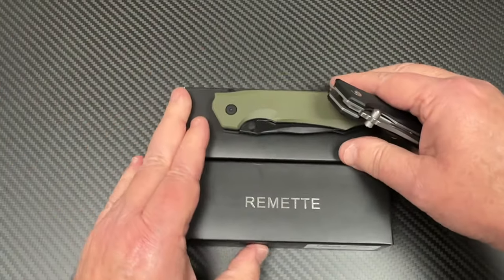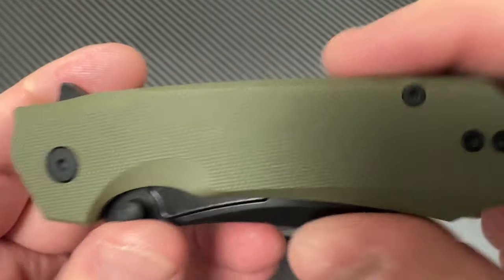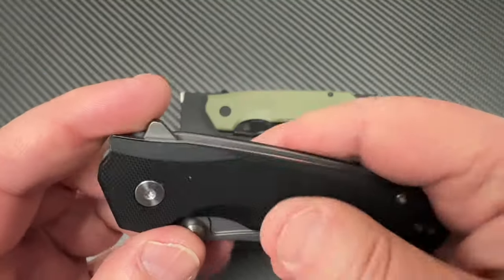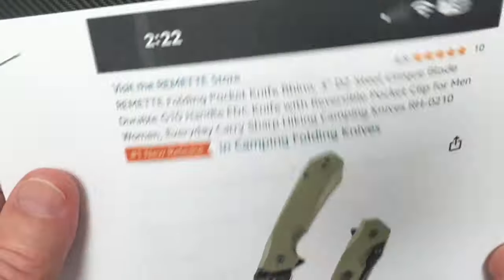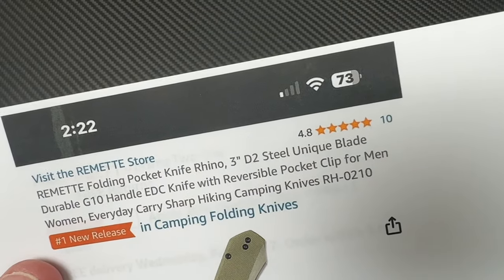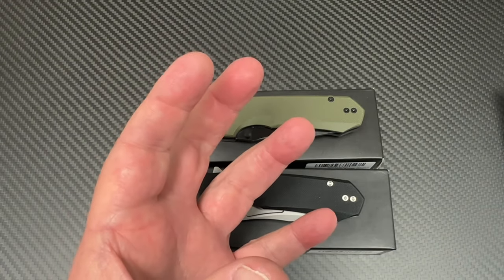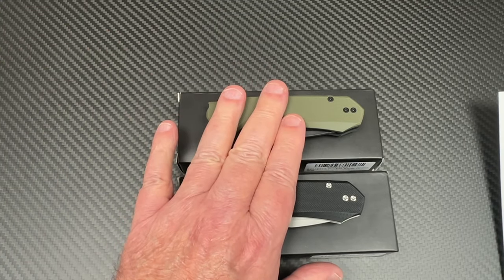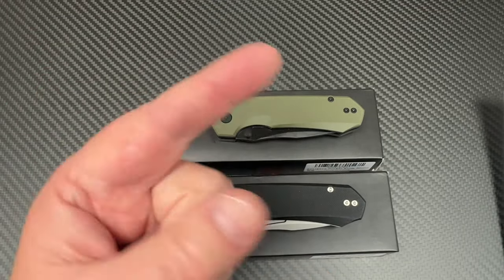You can get them in this green or you can get them in black. This is G10 — I believe this is G10 as well. I just pulled this off of Amazon. They're a 3-inch blade, so this is smaller than the other Rhino that I did previously. I'll put the link to the original Rhino down below. So this is the small Rhino, or the mini Rhino — the baby Rhino.